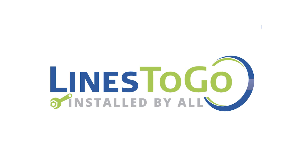Welcome to Lines2Go installation videos. Today we will be removing and installing transmission lines on a 2001 Silverado 1500 with Lines2Go part number TCL-157-SS.